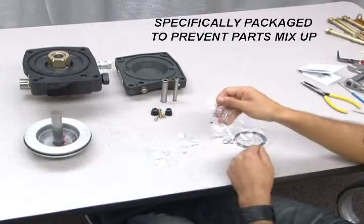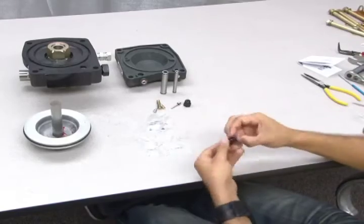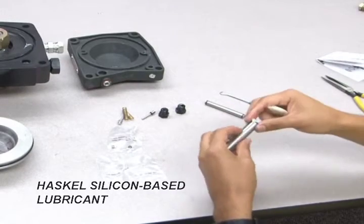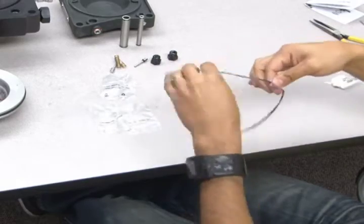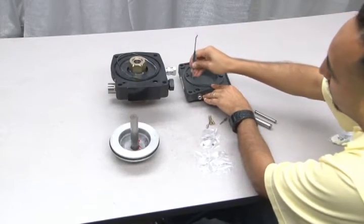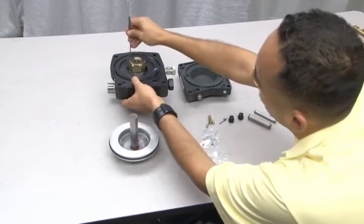The o-rings are specifically packaged to help prevent mixing up the parts. Remember to apply Haskell silicone-based lubricant to all new o-rings when installing them. It is helpful to use a pick or other object to guide the large o-rings around the end caps to prevent twisting. However, be sure not to damage the o-ring while performing this action.